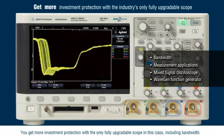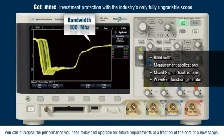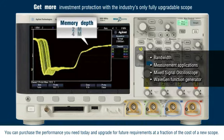You get more investment protection with the only fully upgradable scope in this class, including bandwidth. You can purchase the performance you need today and upgrade for future requirements at a fraction of the cost of a new scope.